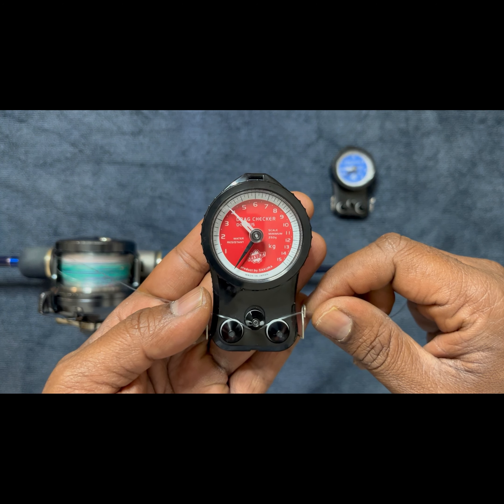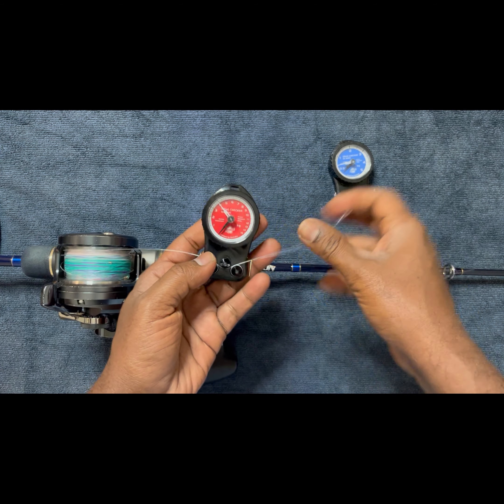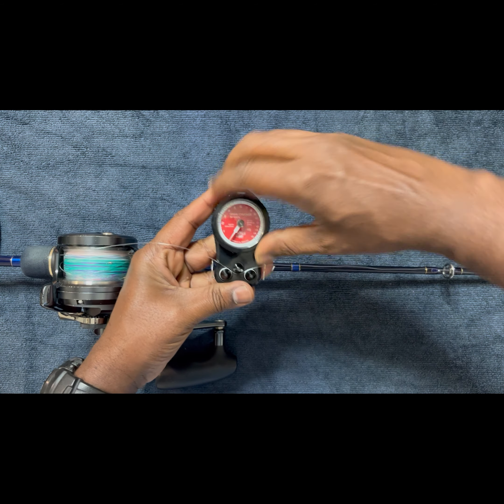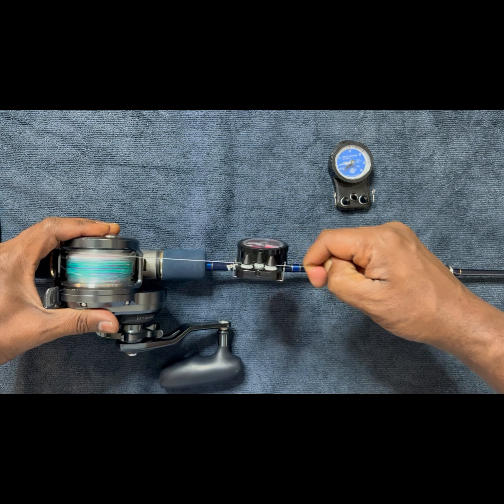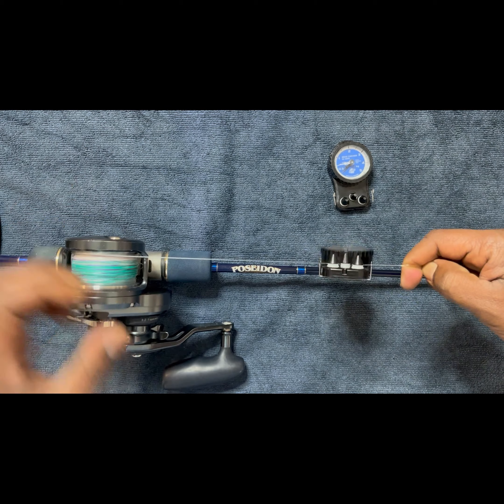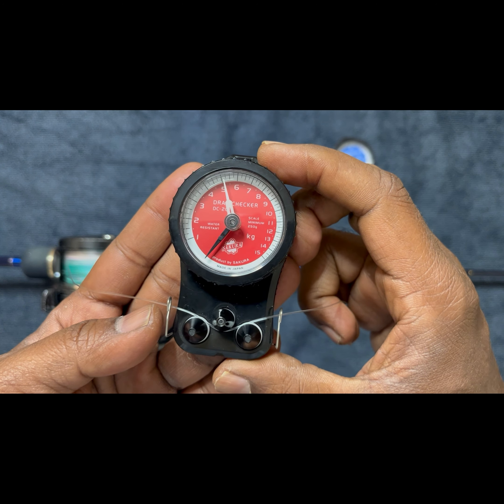So I am going to slightly increase the drag more — four more notches: 1, 2, 3, and 4. Now let us reset to 0 and pull the leader. You can see the drag is now set to 5 kg.